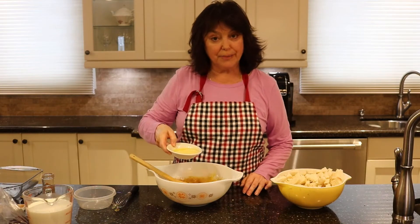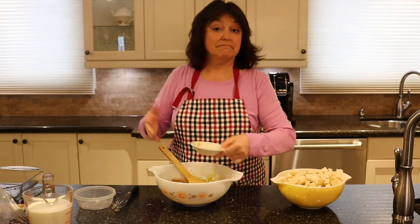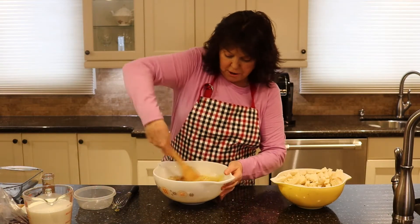I'm going to add to that one quarter cup of melted butter. That's it — that's mostly all the ingredients.